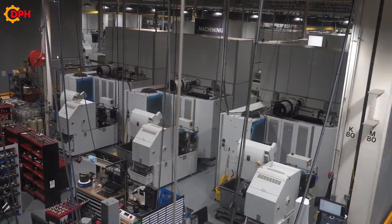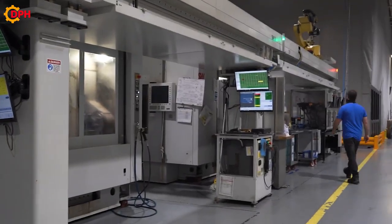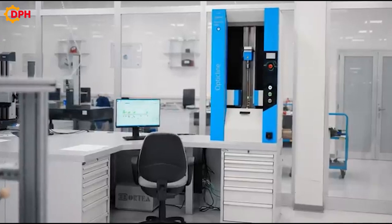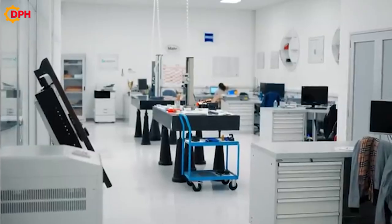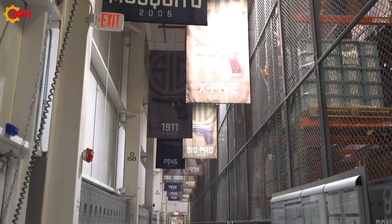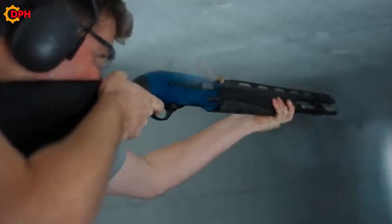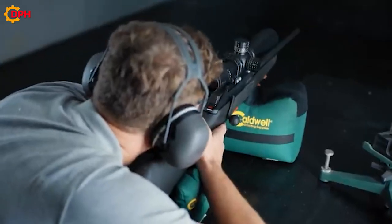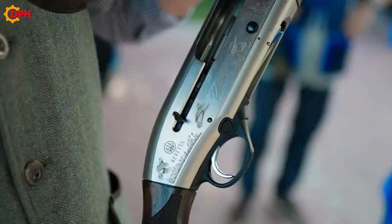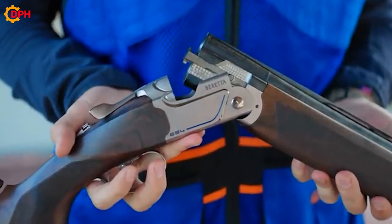Gun manufacturing is a complex process, and it requires strict adherence to regulations and safety standards. The production and possession of firearms must comply with the provisions of the law and be carried out only by the manufacturing facility and the competent authorities. As guns bring positives in the military operations of many countries, they also bring negatives if they are used illegally.